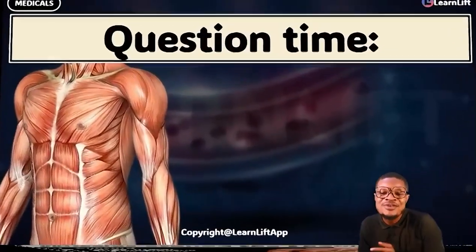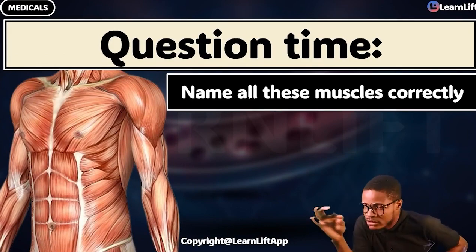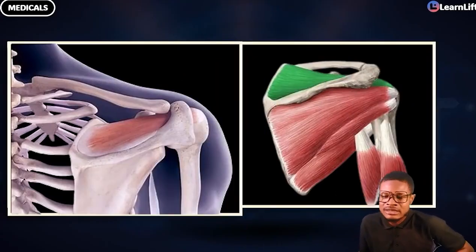Bro, question time! Answer these questions for me very fast. Get all of them correctly. Let's go, let's go, let's go.